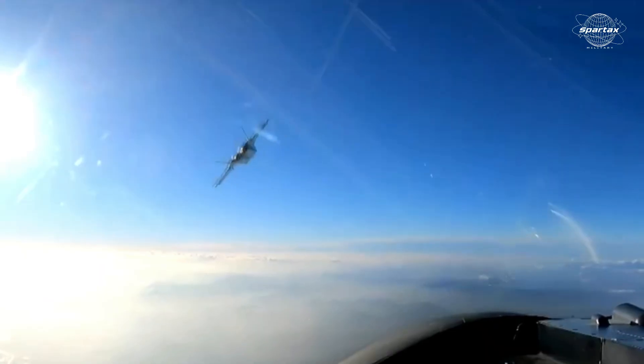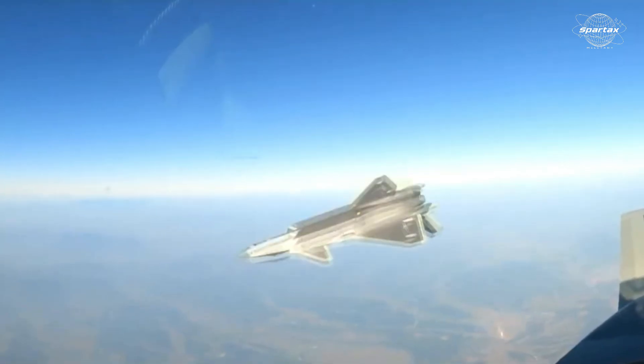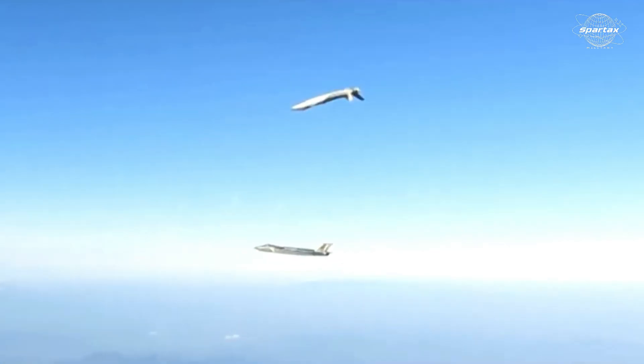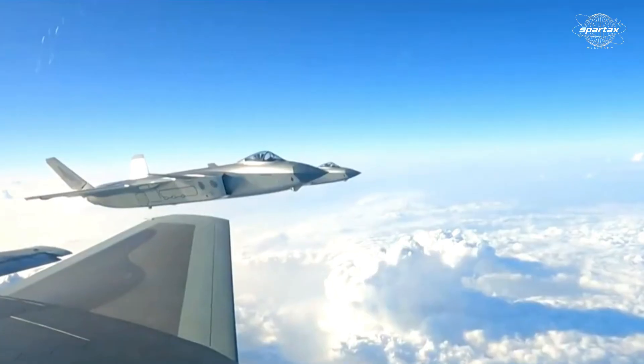In view of the tensions in the Taiwan Strait and the South China Sea, the flight formation at this Chinese Air Force anniversary celebration sends a strategic message to adversaries, showcasing China's military readiness and rapid technological breakthroughs.